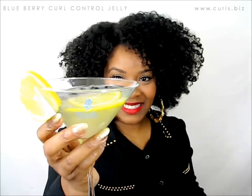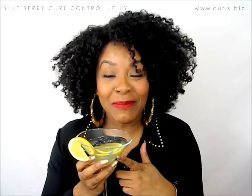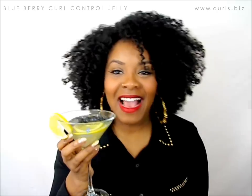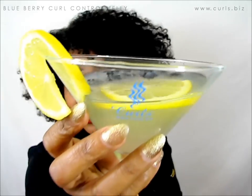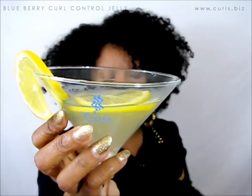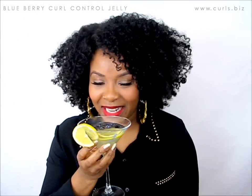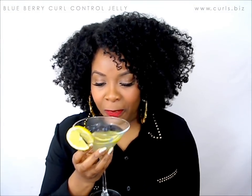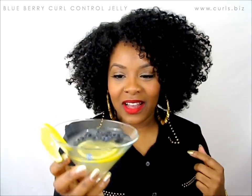Hello Curls! Today is a celebration! Cheers! Don't worry, this is just lemonade. I put lemonade in this cup because I got this cup from the Curls Free Curls event. They had a cruise not too long ago, so I decided to put a drink in here. It's just lemonade with blueberries in it as well.